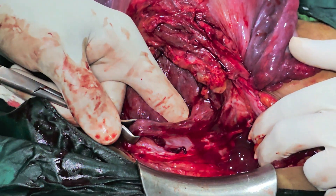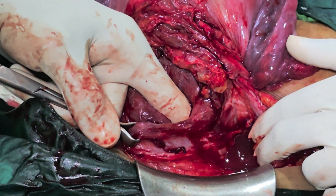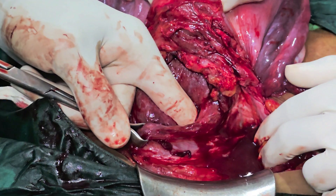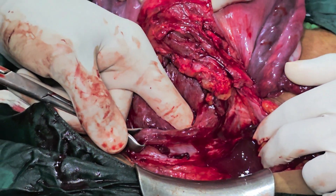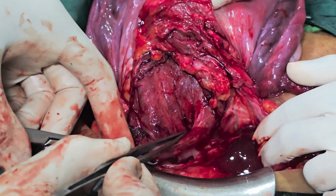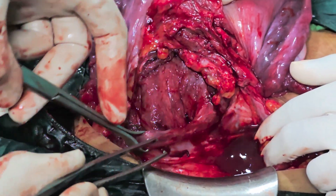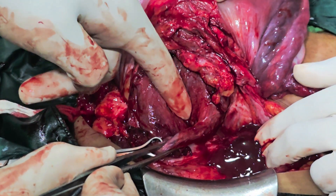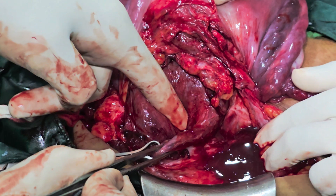Basically, the Ashokanan stitch is for preventing or minimizing the blood supply from lower segment bleeding. Remember, the Ashokanan stitch is not for atonic PPH but is mainly meant for either an anterior placenta previa or a posterior placenta previa where the lower segment is extremely vascular and it is very difficult to stop the bleeding from the lower segment.